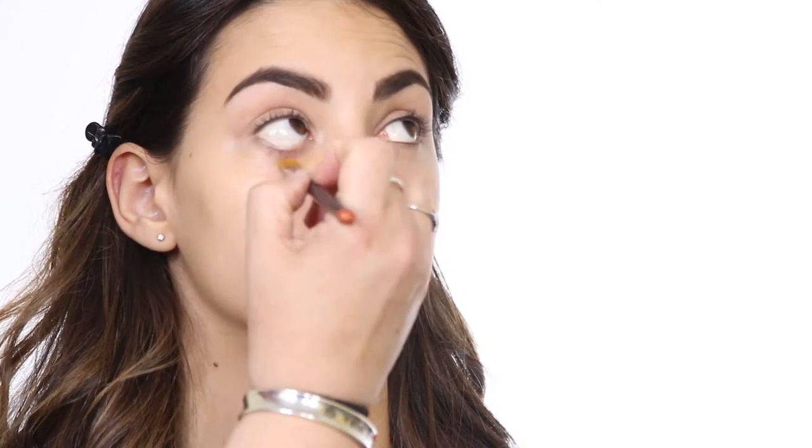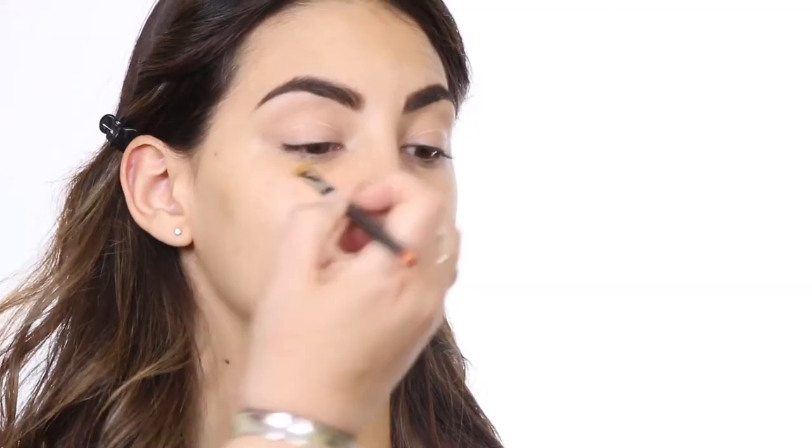You're just going to pat the yellow concealer underneath your eye using a flat brush or you can use your finger — your ring finger right underneath that eye. Just pat it in lightly. You want to try to get all the way up to the lash line, and then you can use a brush to blend it out a little.